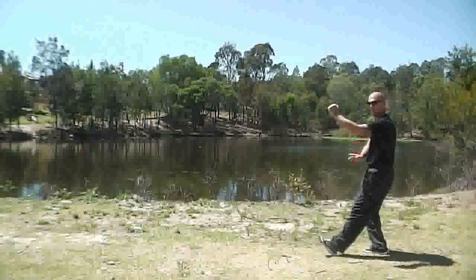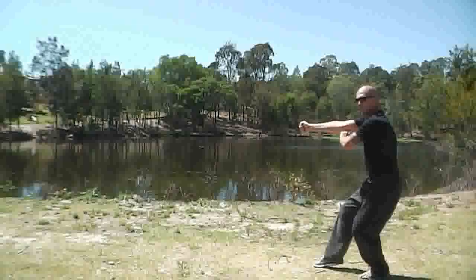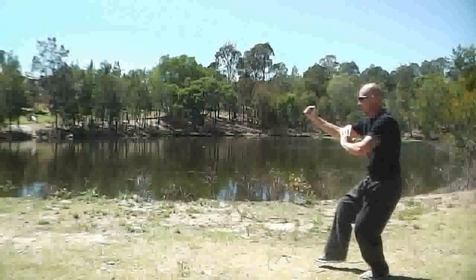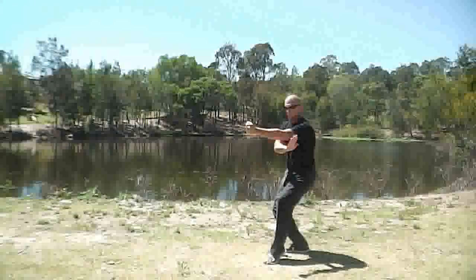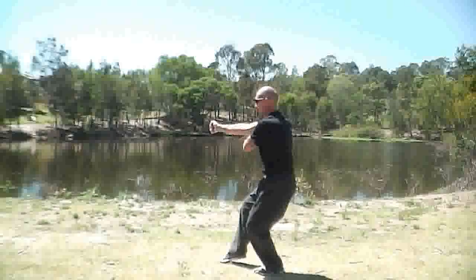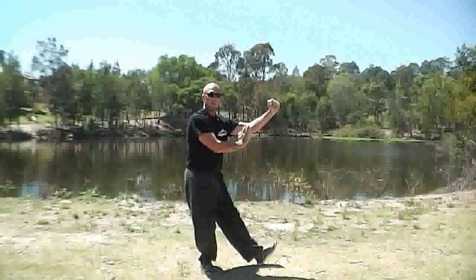The foot goes out and we do a little jump. Jump, block, punch. This hand's there just to check the other hand that we blocked. Our guard's already up. We kick, little jump, block, punch. Okay, third one — block, punch. Now we do a turn: we kick and we turn back into seven star.